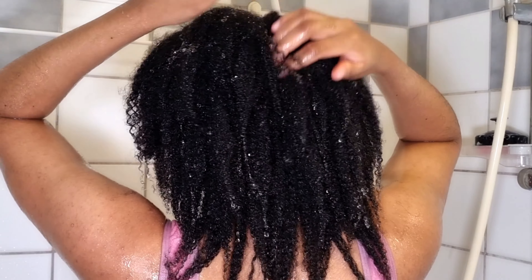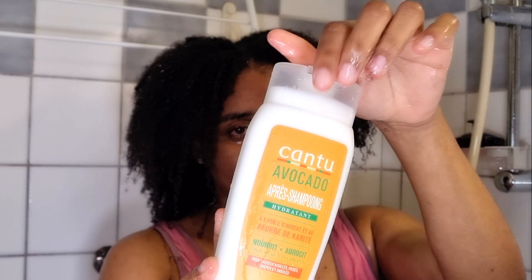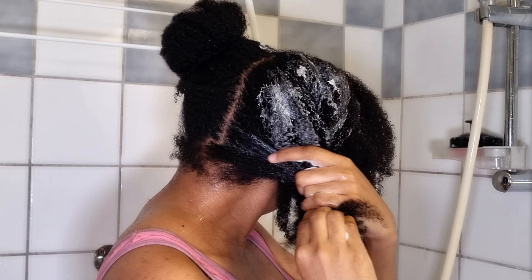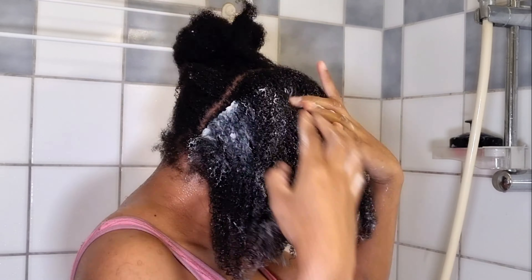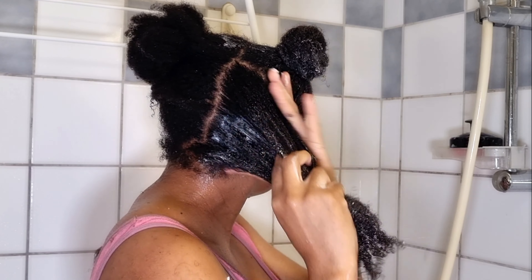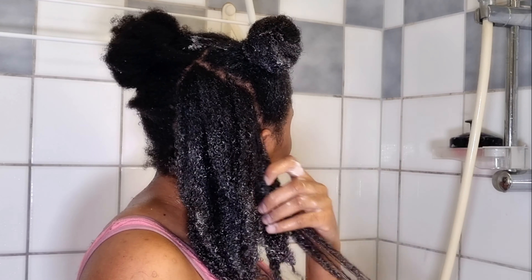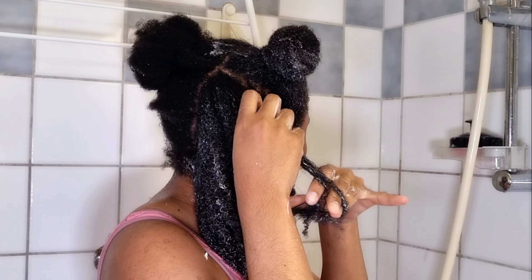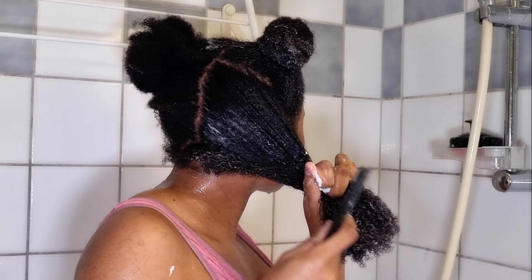Now it's time to detangle my hair. I'm going to start by separating my hair into sections, then I'll use the Cantu Avocado Hydrating Conditioner. I'm going to use a generous amount and apply it all over my hair, making sure to apply everything evenly. One of the key benefits of this conditioner is that it restores moisture — especially for damaged and dry hair. You're supposed to leave it on for three to five minutes, but I leave it on for ten.